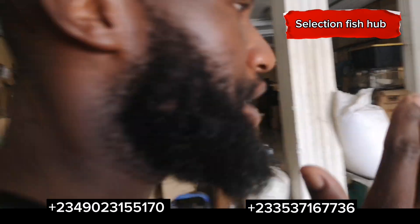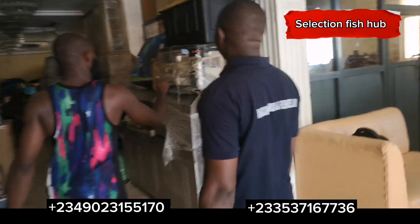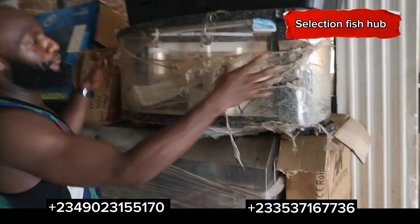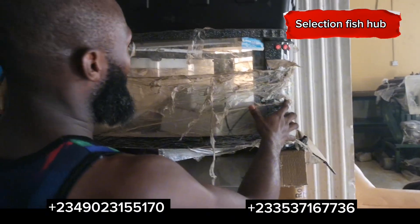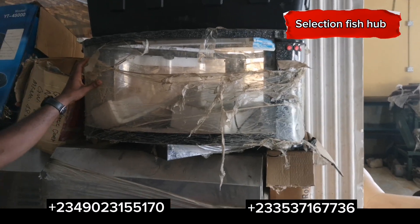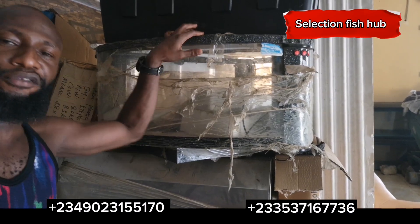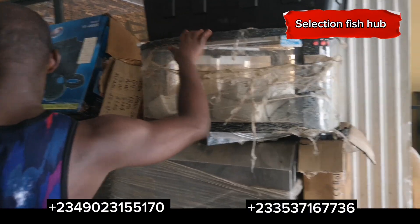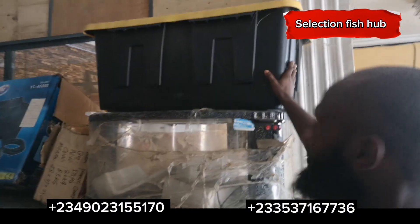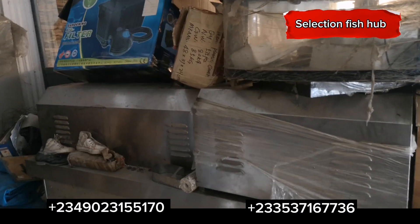Also here is a table aquarium — this is a beautiful form of aquarium I'm seeing for the first time. This table aquarium can serve you in your office or you can gift it to somebody. I'm personally planning to gift one of these aquariums to my brother soon.